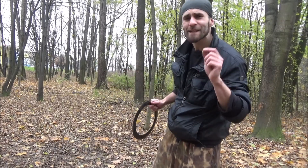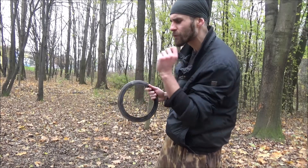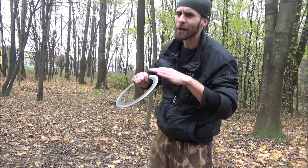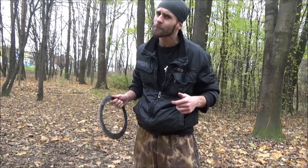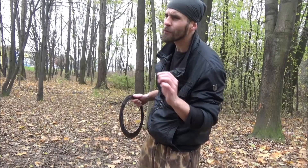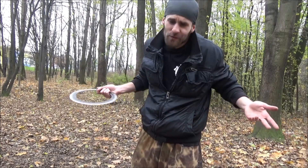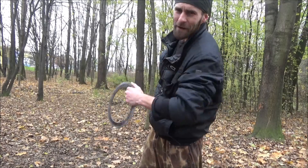Wow guys, so what do you think about the chakram? I had so much fun. My favorite techniques were definitely overhand and classic underhand, and the spinning on the finger is total nonsense. Let me know your opinions in the comment section below, and don't forget to click on the bell icon so you won't miss any future videos. Thank you all for watching — share, like, comment, subscribe, and see you next time.